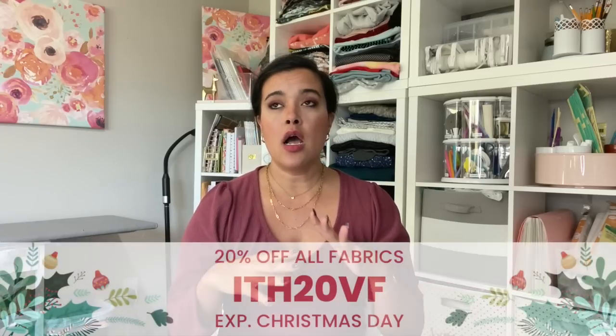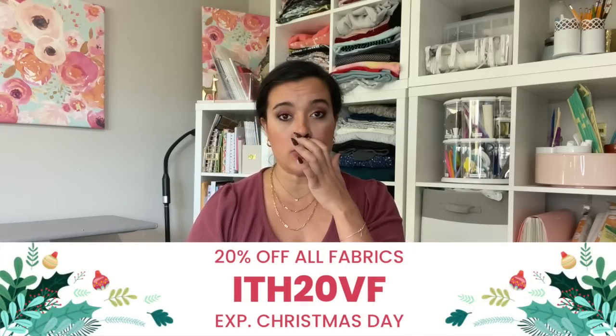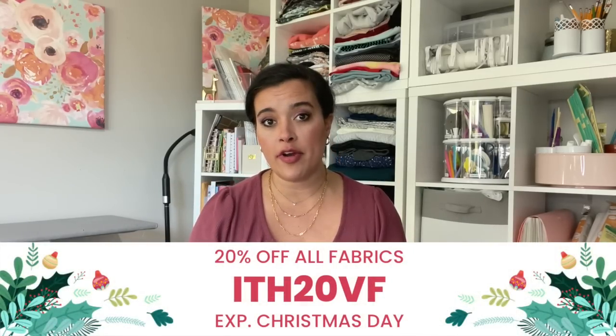Catalog subscribers get access to purchasing fabrics for two months before they're released to the general public — an exceptional deal. The coupon code won't apply to the swatch catalog since it's already a great deal, but she's offering 20% off all fabrics with code ITH20VF. The link in the description box takes you to a curated collection of seasonal fabrics — a few hundred fabrics. Use the coupon code for 20% off your entire purchase and sign up for the subscription while you're there.